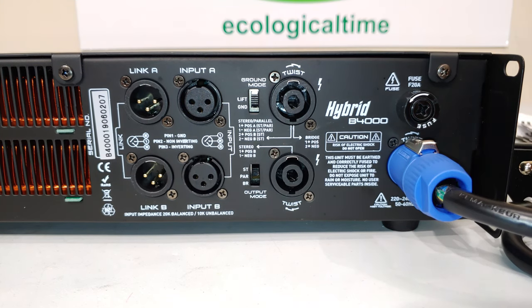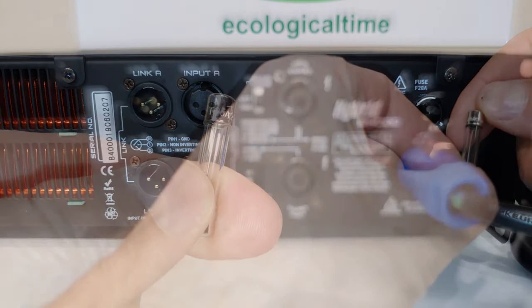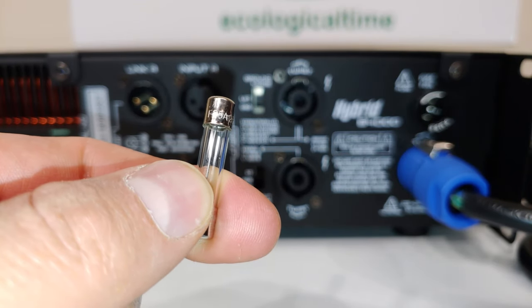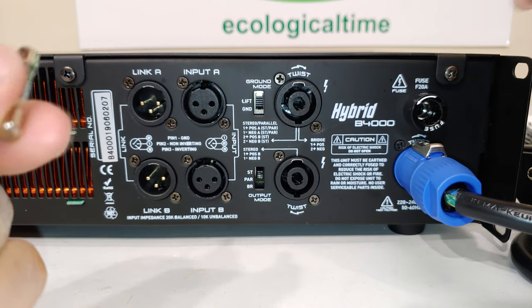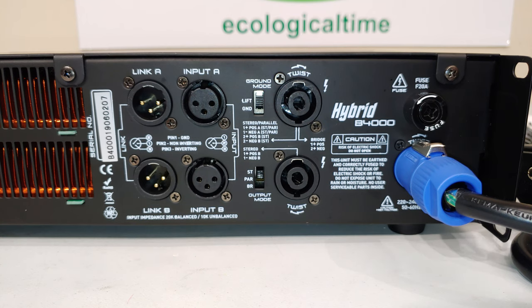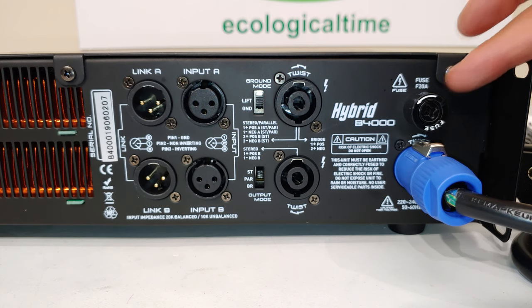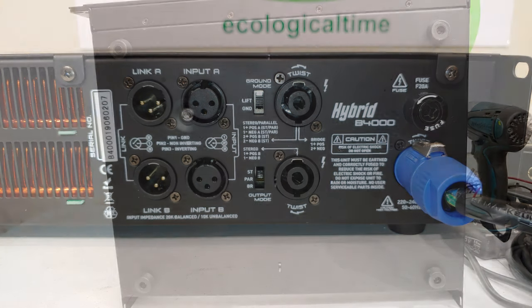The power connector twists to lock, and there's a fuse here. It says 20 amp fuse on the face plate, but the amp actually came fitted with a fast-blow 25 amp 250 volt fuse. The manual says that if the fuse blows, rather take it to a repair centre because that is the last-case scenario — they think the amp is probably defective. Never put in a higher amp fuse than what's already fitted, and never short out the fuse with a copper link or wire.